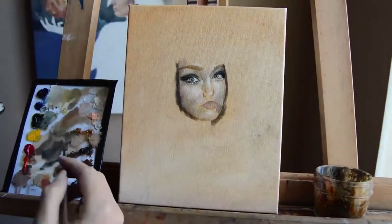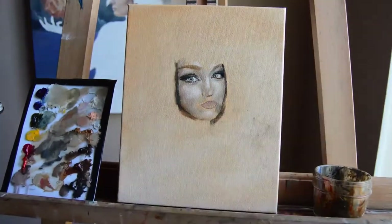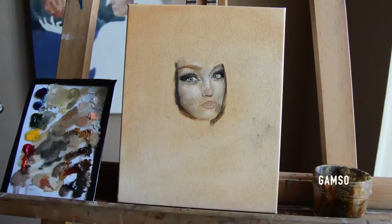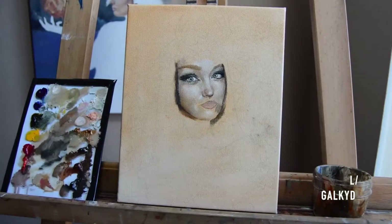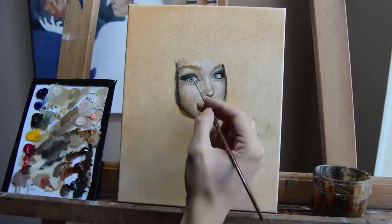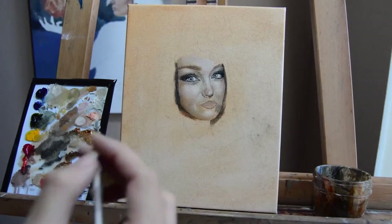Values are highly important when painting skin — that's probably one of the trickiest parts, learning how to add value and color at the same time. As I was painting I was dipping my brush in a little bit of a Gamsol-Galkyd mix, which thins out the paint. You learn how much you need to make it fluid but not too runny, so just experiment as you go. If it's too dry and won't go on well, add a little bit and see if that helps.